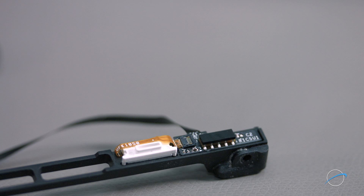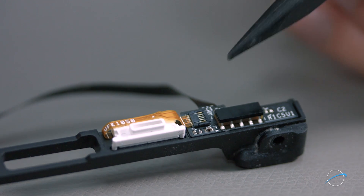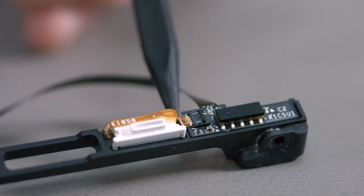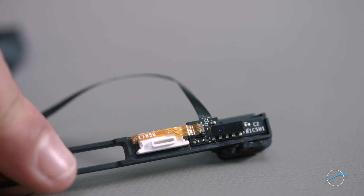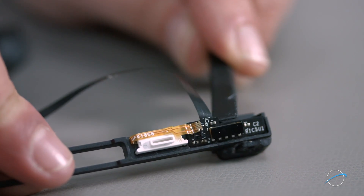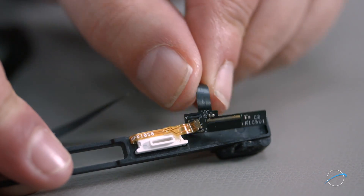We need to remove the circuit board from the drive mounting bracket. First, we need to detach the ribbon cable that connects the board to the indicator light. To do this, lift up on the ZIF connector's latch to open the connector. Then simply slide the cable out of its socket. Using your nylon tool, gently but firmly push against the back of the board until the adhesive comes loose. You can now set the cable aside.